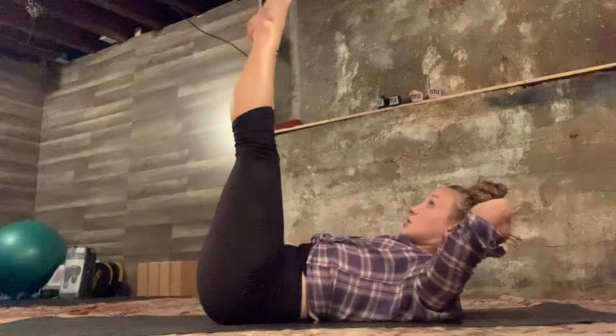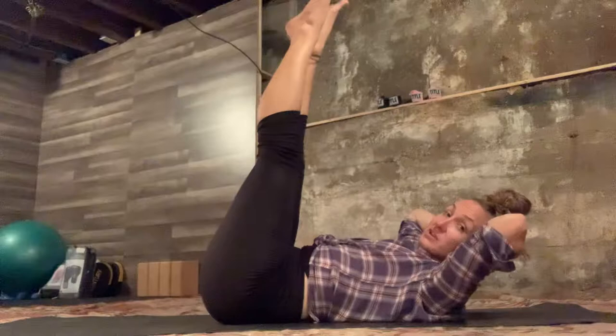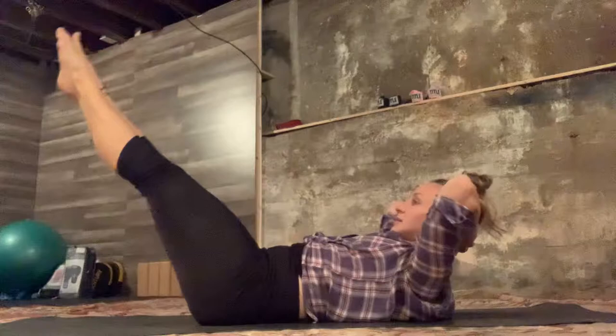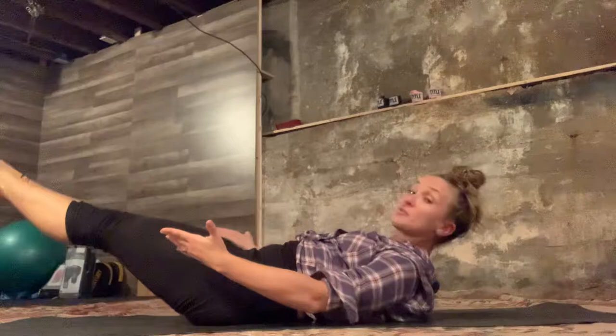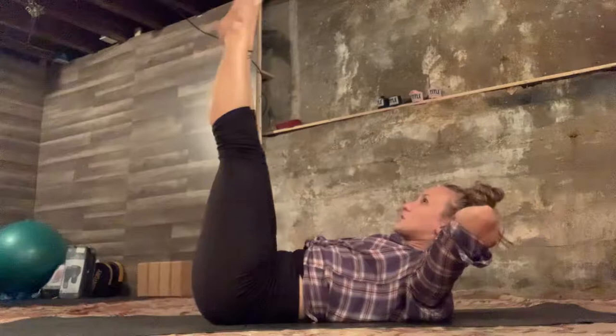There's no set breathing pattern here — you can inhale as you lower, exhale as you lift, or reverse it. You can challenge yourself: do five with one breathing pattern, five with another, or slow the breath down. Just don't pass out — breathe with it. Lower back stays anchored. Legs lower to your working level — if that's all the way down, that's nice; if that's just a couple of inches, that's also nice. Keep shoulder blades lifted, breathing with it. Let's do two more here.